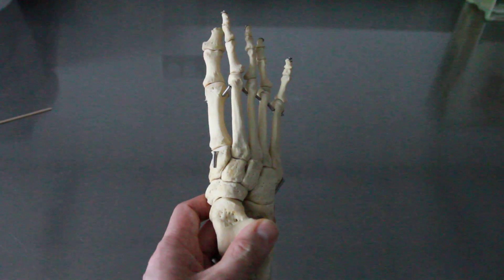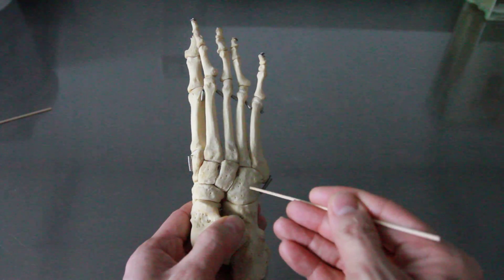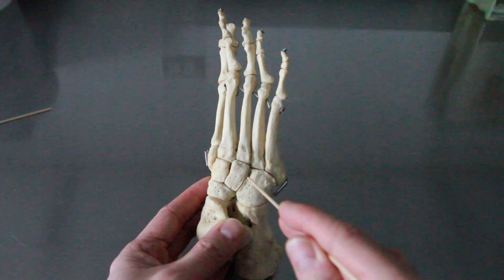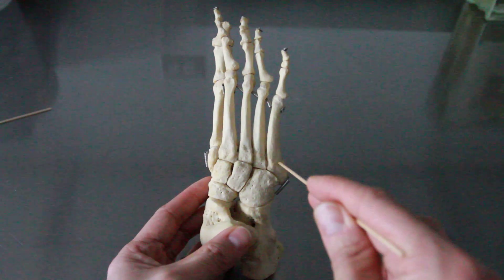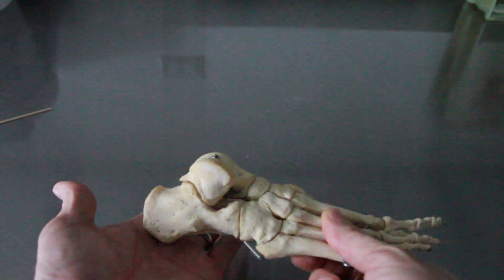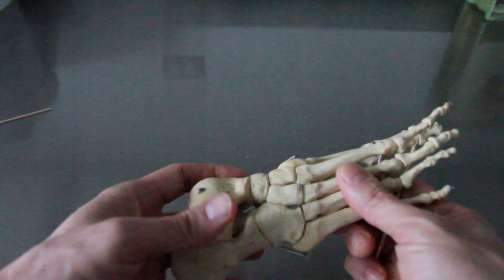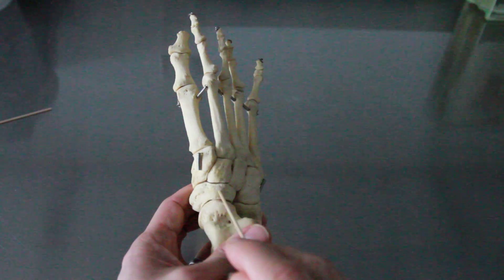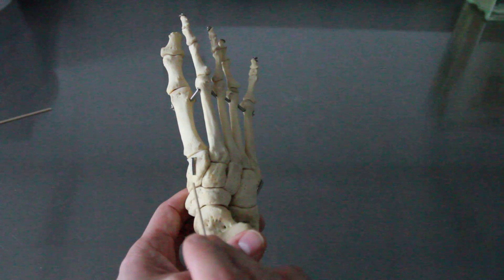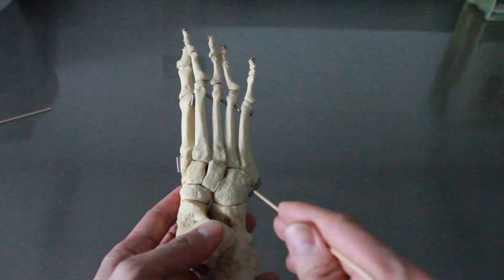The navicular is named after a boat, and the three cuneiforms are simply called medial, intermediate, and lateral. After that, there's a bone that looks like a cube — the cuboid — which articulates particularly with the last two metatarsals. To review: we have the calcaneus (heel), the talus with the trochlea, the navicular on the medial side, the medial, intermediate, and lateral cuneiforms, and the cuboid.